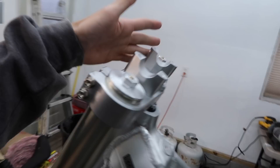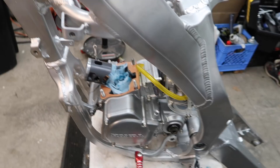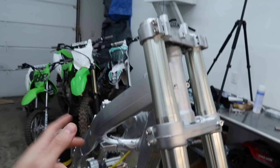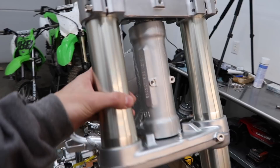Got the forks on and the triple clamps. Couldn't do the bars because these are oversized bar clamps — just realizing that now — so I ordered the normal 7/8ths bar clamps for the Mika bars. Got the Lectron on. I'm not using the wrong gasket — I have one on order, should be in by Wednesday. Still waiting on the spring too; everything should arrive around the same time this week. Next I'm probably going to press all the bearings into the linkage, get that done and ready to go, so once I get the shock sorted we can throw all that in. I'm just taking my time, not trying to stress or rush — slowly but surely it's getting pulled back together.